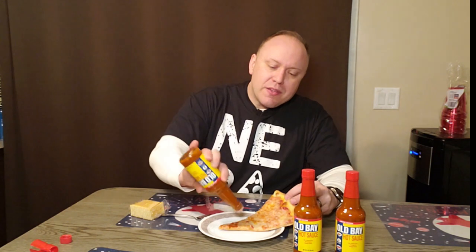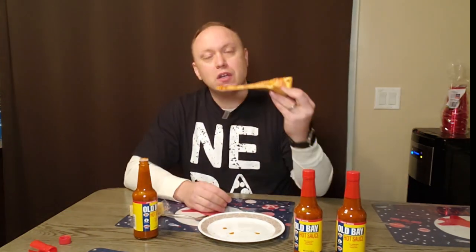Just to see what happens and to stay the pizza guy, we'll throw some Old Bay hot sauce on this pizza and really lay it on there. Making a mess — but I like it, I like it.